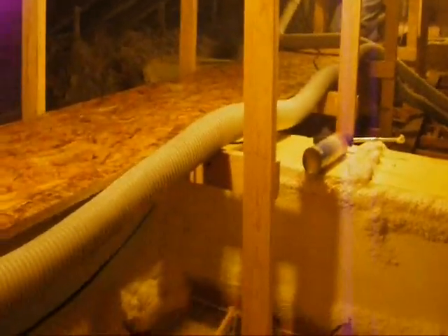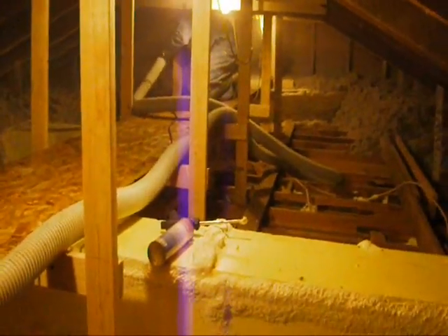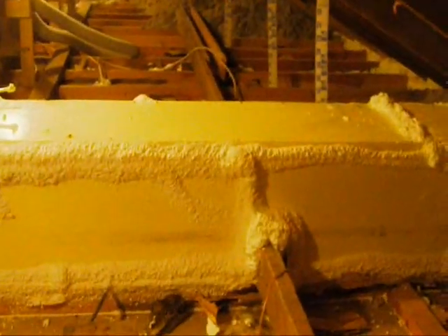From here you can see the catwalk that we built so that once the insulation is all in place you'll be able to access this attic without messing up the insulation. These foam boxes are covering the ductwork that feeds the supply registers in the ceiling. There's a main supply trunk underneath the catwalk.